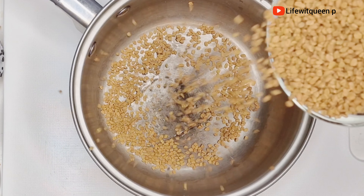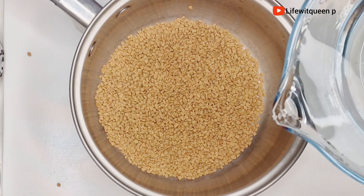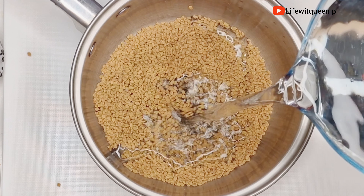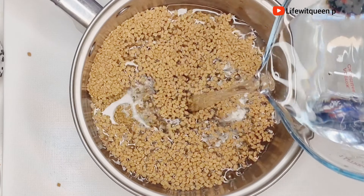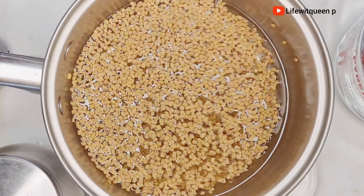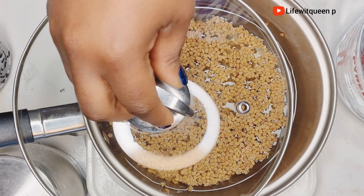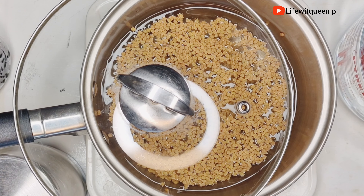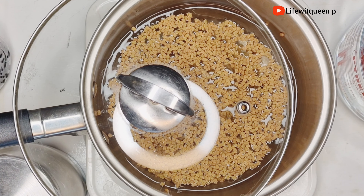I'm going to be adding one cup of fenugreek seed into the pot and adding two cups of water. Once I'm done adding the water, I'm going to transfer the pot to the cooker and allow it to boil for about 20 minutes on low heat. You want to make sure the fenugreek seed is soft before blending it. In the meantime, I'm going to move on to the next ingredient.